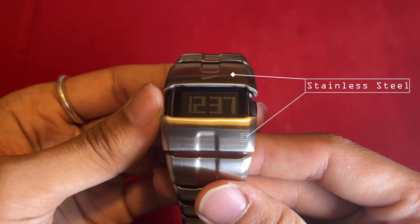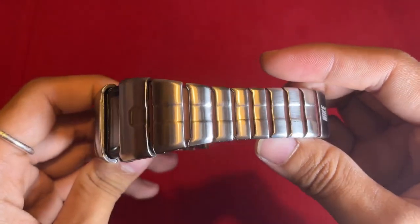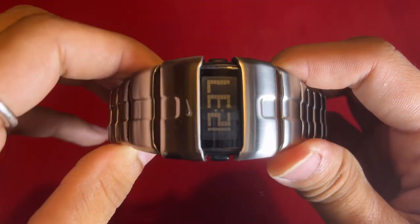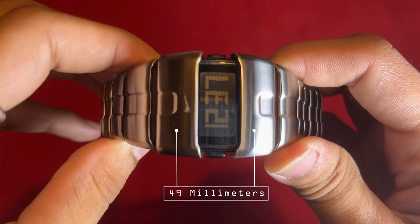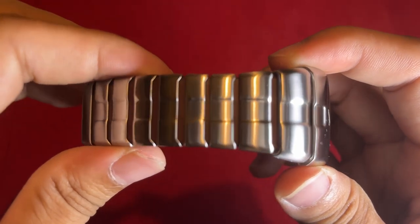Bezel material: the bezel, like the band, is made from stainless steel, adding to the watch's overall durability and aesthetic. Calendar type: the Nike D-Line features a practical date display for added convenience. Case diameter: with a case diameter of 49 millimeters, this watch makes a bold and noticeable statement on the wrist.